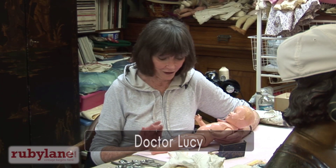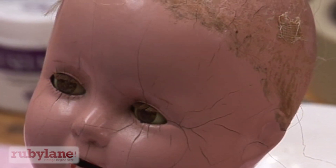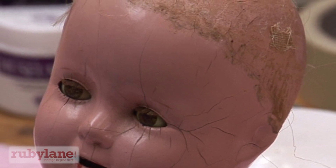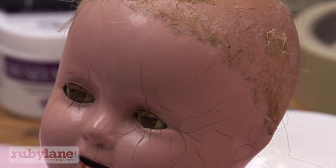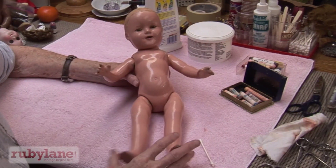Hi, I'm Lucy the Doll Doctor. We're going to talk about composition dolls over the years. They're liable to crack their skin, and we're going to talk about how those cracks can be filled. They won't go away, but they'll be filled.